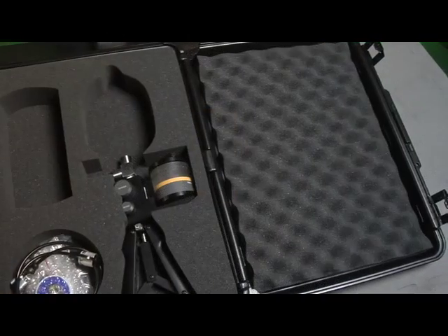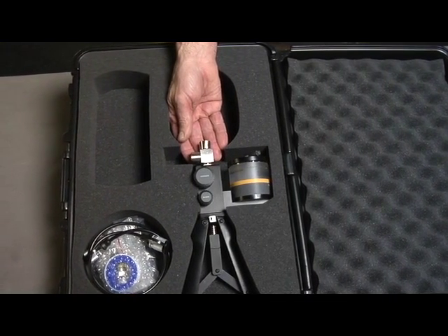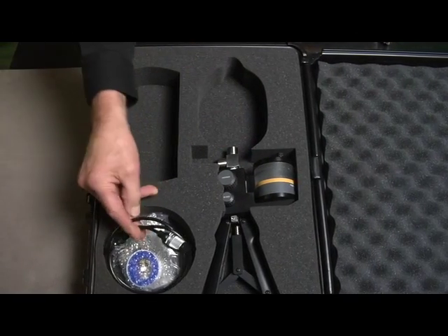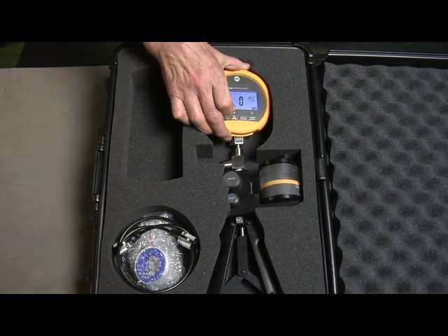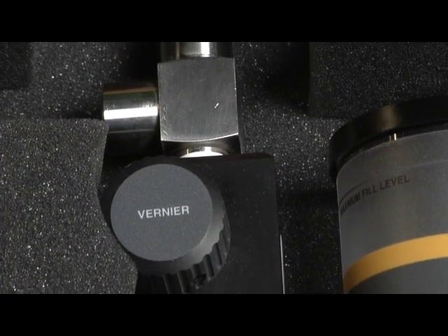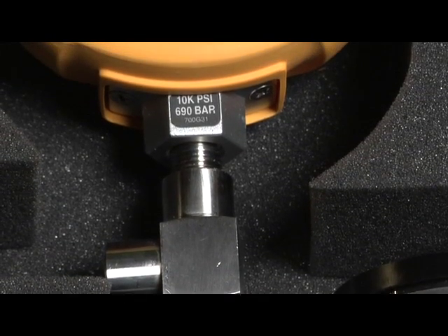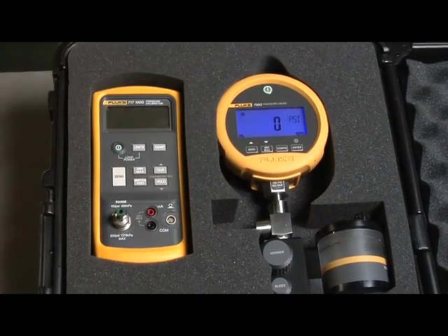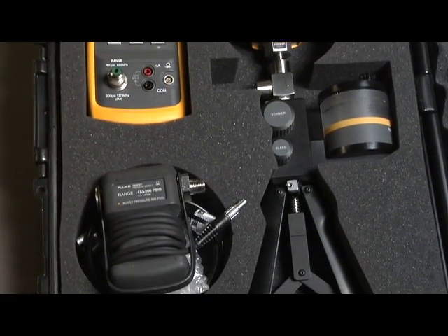The 700 HTPK hydraulic test pump kit includes a hydraulic test pump that can generate up to 10,000 PSI or 690 bar. It includes test hoses and fittings to connect to the device to be tested. The hydraulic test pump kit is best suited for gauges ranging from 1000 PSI or greater. Combine these kits with a 700 G series gauge for a complete pressure test solution. Leave the test gauge attached to the pump and store safely in the kit's protective hard case. These kits can also be used with Fluke 717 pressure calibrators and 700 series pressure modules.